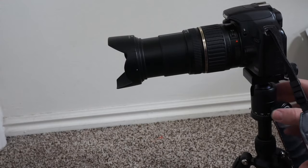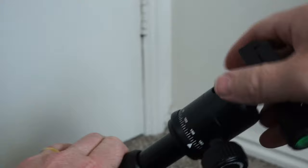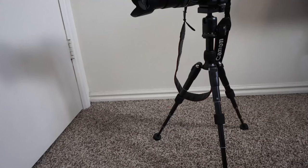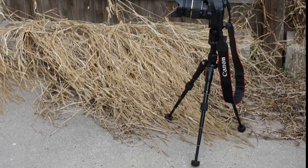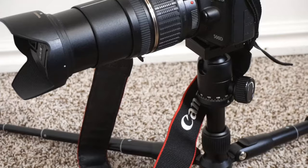This tripod is strong enough that it can support a heavy camera even when the lens is fully extended. The ball head can also be completely removed. The top height is just under two feet when fully extended, and the lowest height is just a few inches tall.